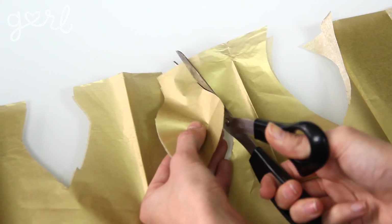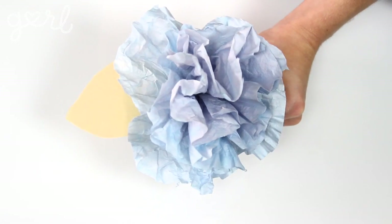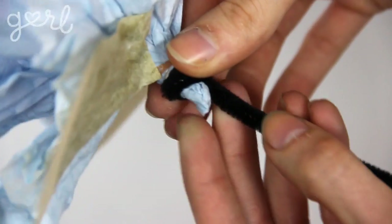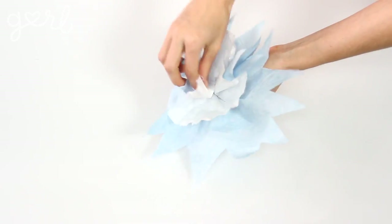Step four, the last step, is to add in your flower petals and stem. Start by cutting out your coffee filter or any other type of decorative paper into several leaf-like shapes. Use your glue to attach your leaves anywhere you like behind any layer of flower. Finally, attach your stem by wrapping or gluing it to the bottom of the flower center to complete your look.